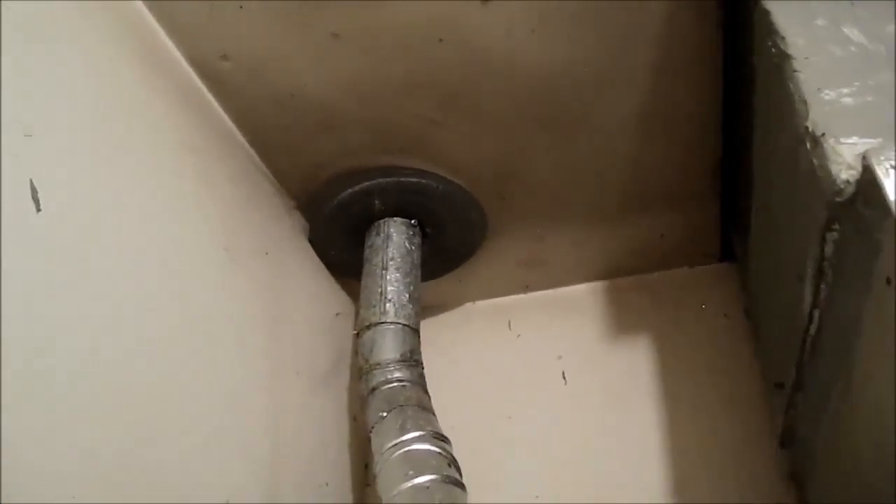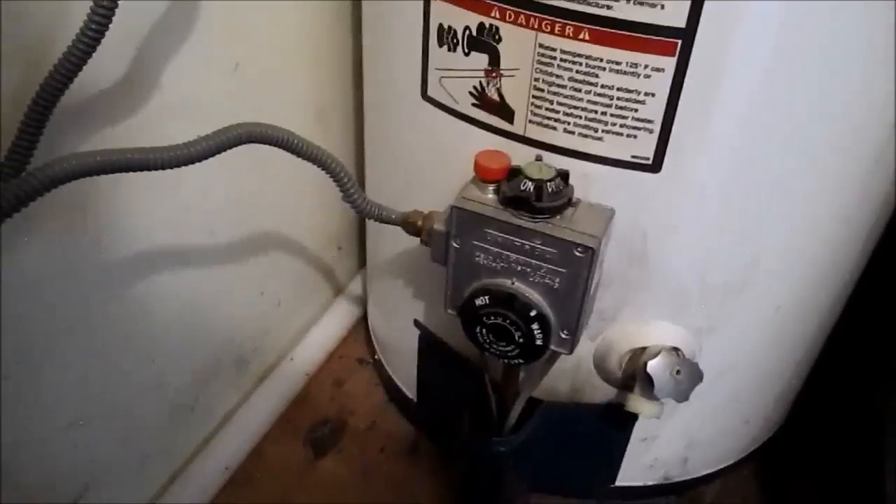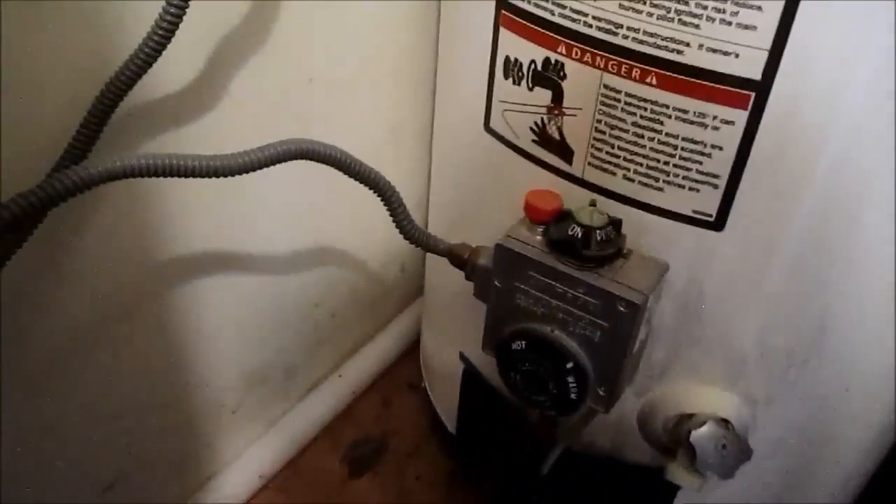Here's the flue — this is a gas water heater. The flue appears to be piped up right with the proper clearances at the sealant. The gas line is a flex gas line, and it probably needs a drip leg — it's required to have a drip leg on it.